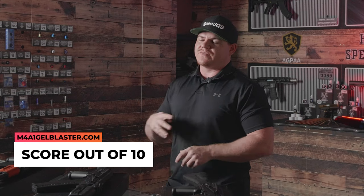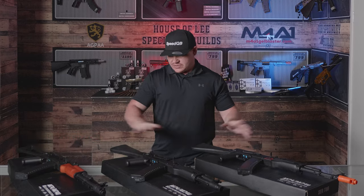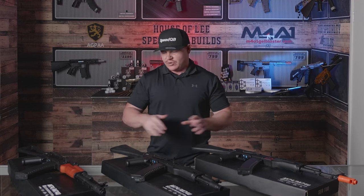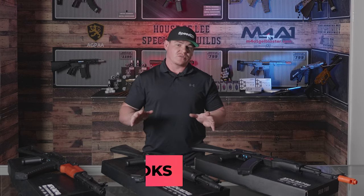Let's get into the category section of this video. At M4A1 Gel Blaster, we like to rate our blasters over four different categories out of 10 for each category. I'm going to do this one going over all three at the same time. Starting off with looks.